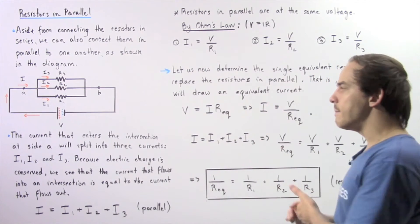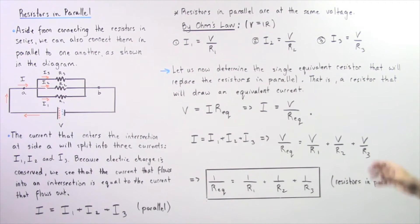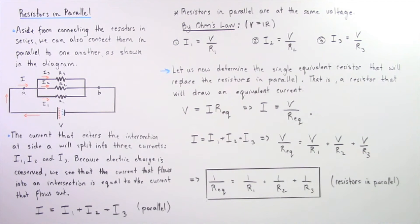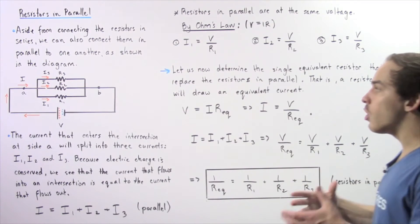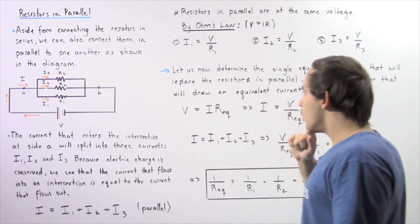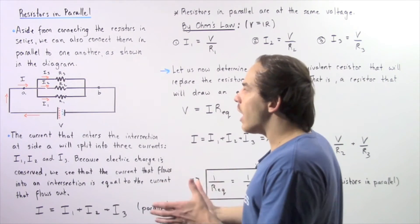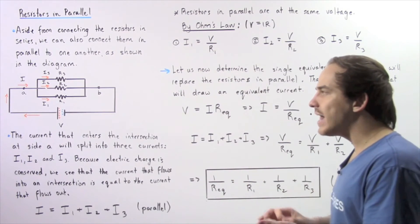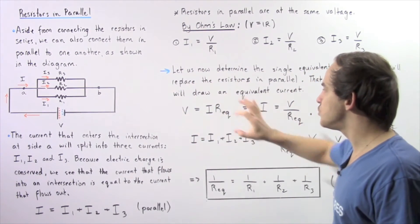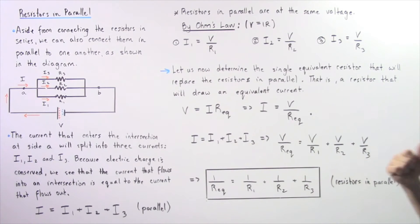Now let's determine the single equivalent resistor that will replace these three resistors which are in parallel with respect to one another. That is, we're looking for a resistor that will draw the same exact quantity of electric current as these three resistors. So beginning with Ohm's law, we're looking for a resistance REQ such that V equals I multiplied by REQ, where REQ stands for that equivalent resistance.